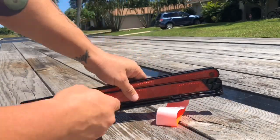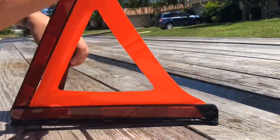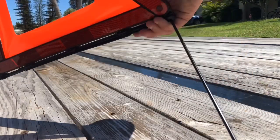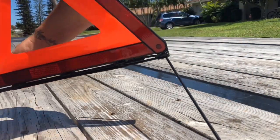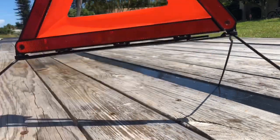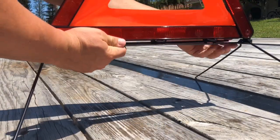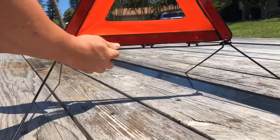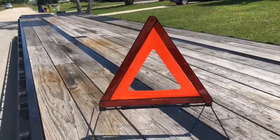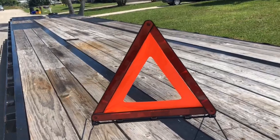Next we have our box here with our red reflector triangles. These ones are a little different than what some of the other ones are. This one plugs in there, these open up, and it's got these legs that come out. It's a little different than what I was looking for, but at least we will be DOT compliant and we have our red reflector triangles.